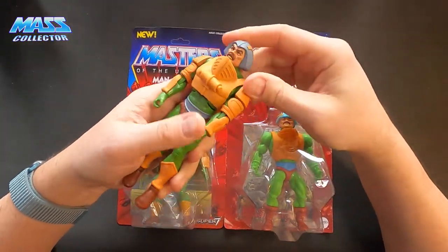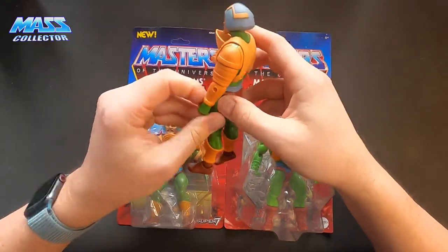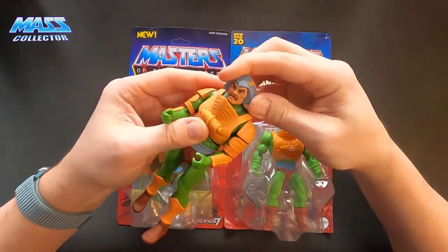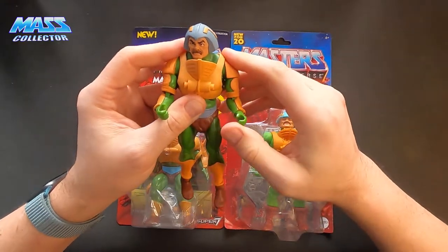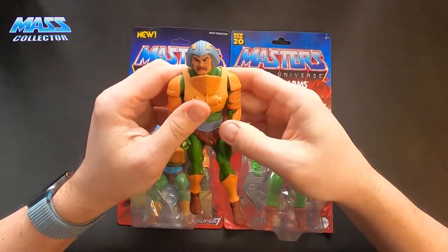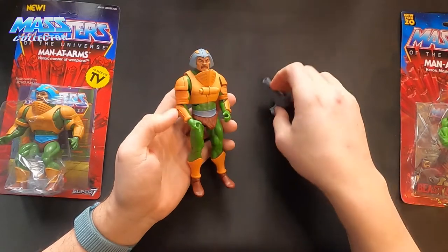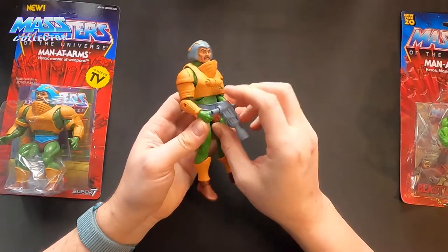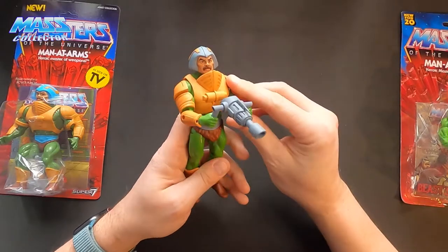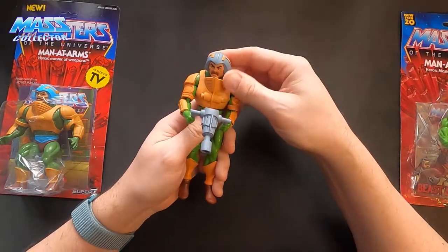Most of you know these came in kind of like a box type of packaging — it was not really on a card. I opened this one up right away because I think I ordered like six of each when I pre-ordered these from the Club Grayskull line. I basically picked out the best one and then sold the rest. The Club Grayskull Filmation one — I think this is the Shrink Ray or the thing that he has. The face sculpt is really, really nice on these, and I love the Filmation line.